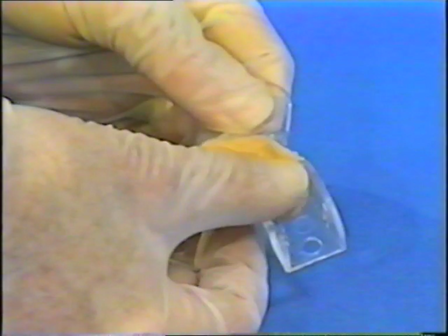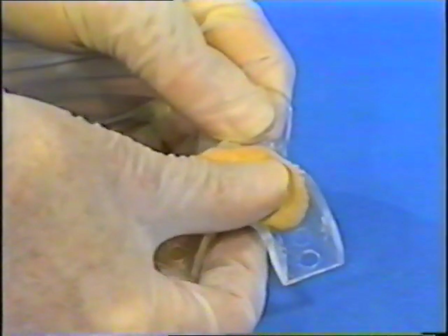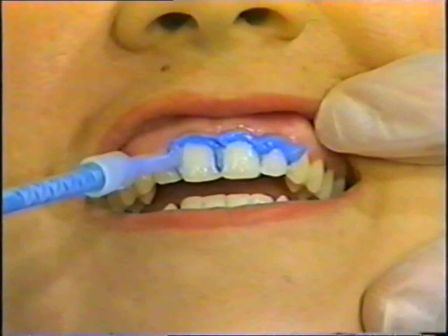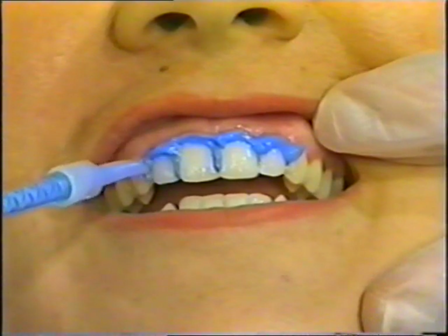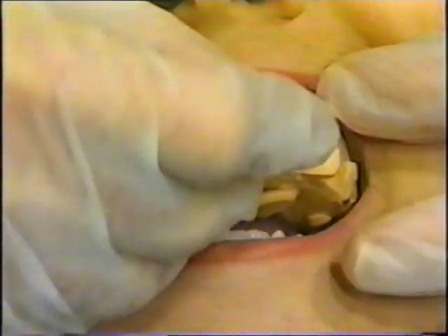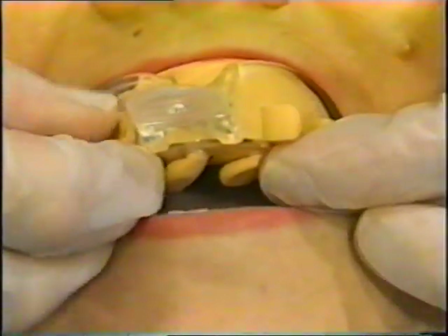The quicker one-step method involves less chair time because the wash and heavy-bodied material set simultaneously, but this requires some experience with the material. Mix the heavy-bodied material and place it in the tray as previously described. Then immediately inject the wash around the necks of the teeth and into proximals, and seat the tray containing the heavy-bodied material. It will force the wash material into the interproximals.